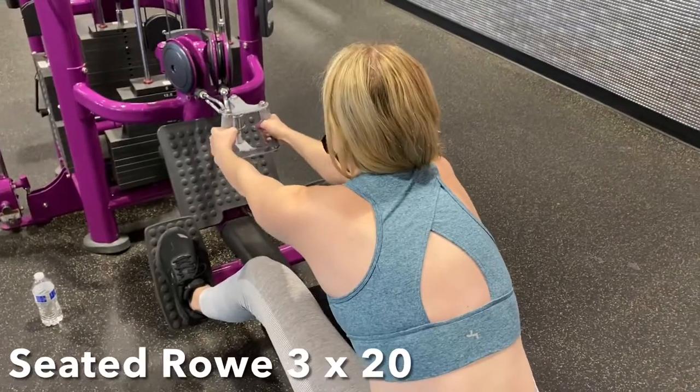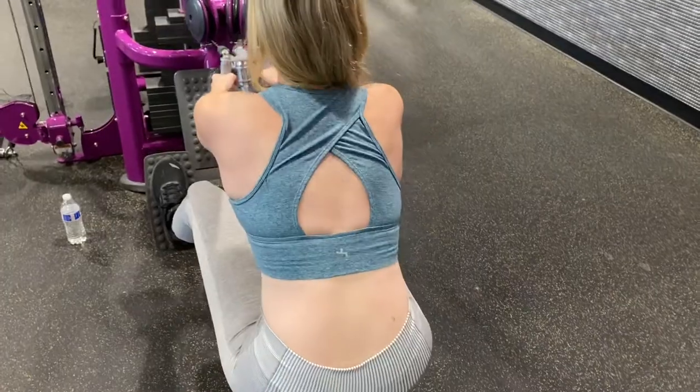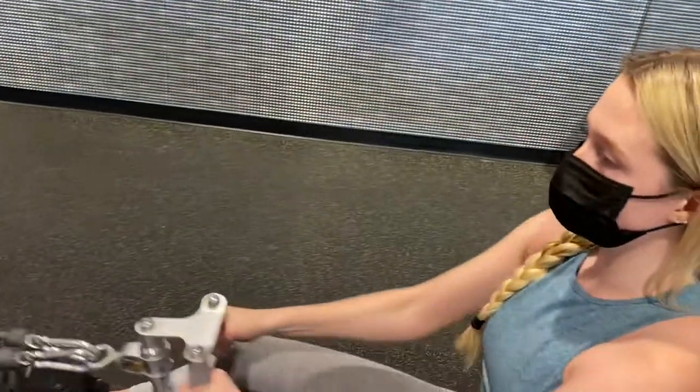Then we will go over and do some seated rows. Make sure that you have a slight bend in your knees, and as you're coming forward you're stretching your entire back, then exploding back and really squeezing your lats together.